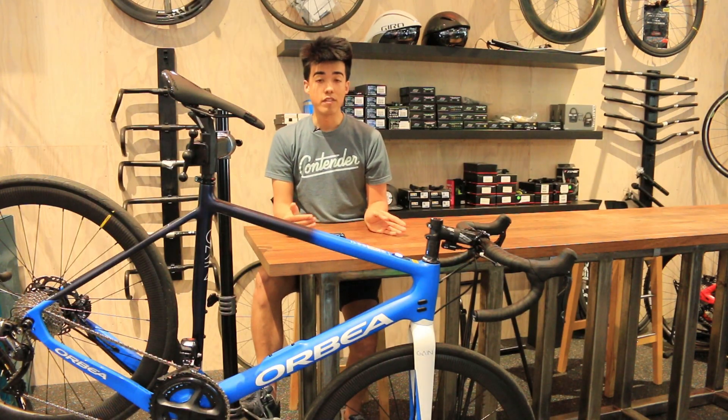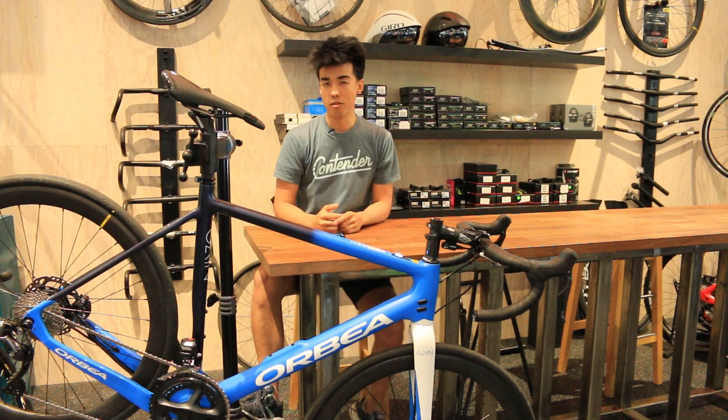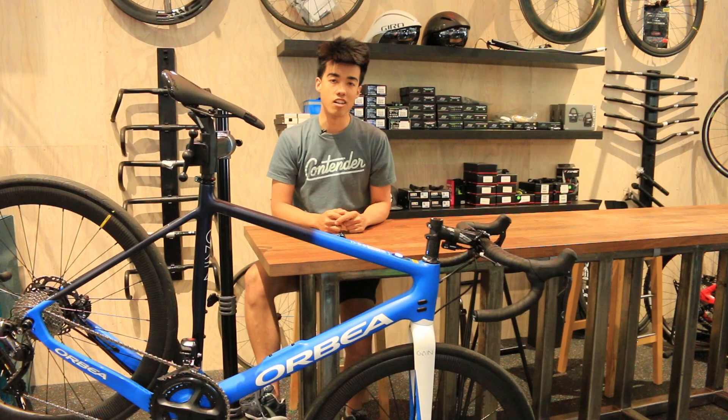And as always, if you have any questions, don't hesitate to contact us either by phone during business hours or by email at info@contenderbicycles.com. Visit our website at contenderbicycles.com, and don't forget to follow us on social media. Thanks everyone.